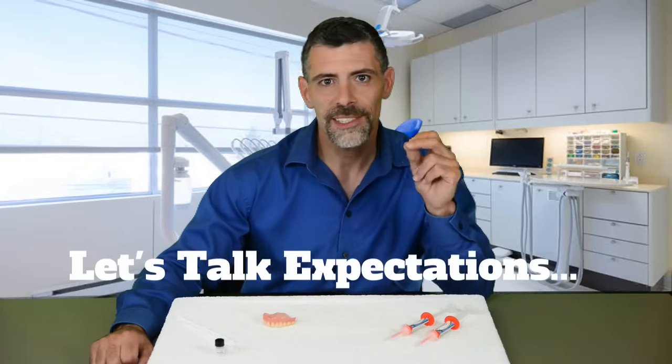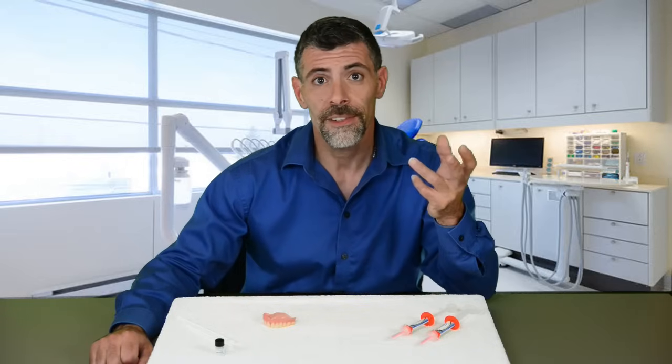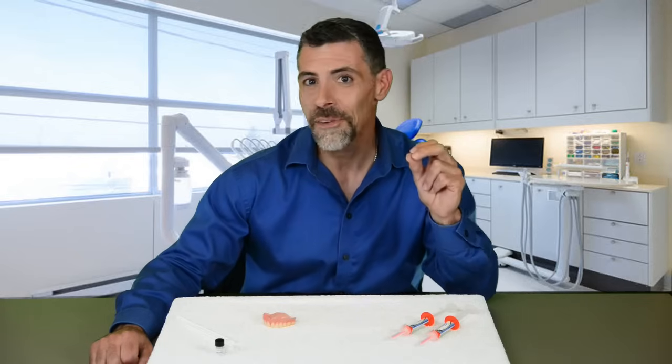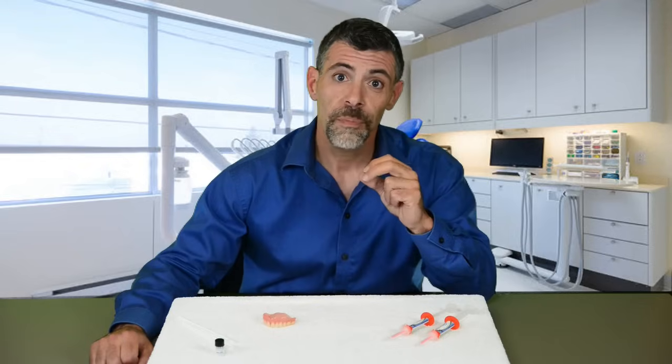Let's talk expectations. Realistically, some denture situations will get a better result with Denture Fit than others. This all depends on the starting fit of the denture and the shape of the palate and gums. Well-made dentures that are not far from a perfect fit can expect to get a great result. Conversely, poorly made dentures that never fit right to begin with can expect a much improved fit.